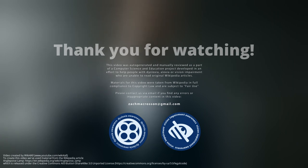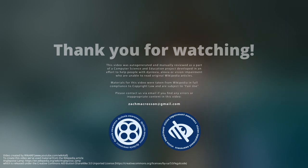Thank you for watching. Like and subscribe if you would like to view more of our videos. Have a nice day.